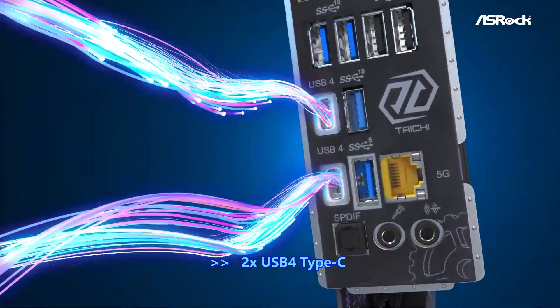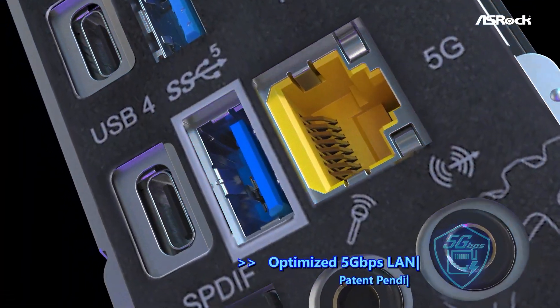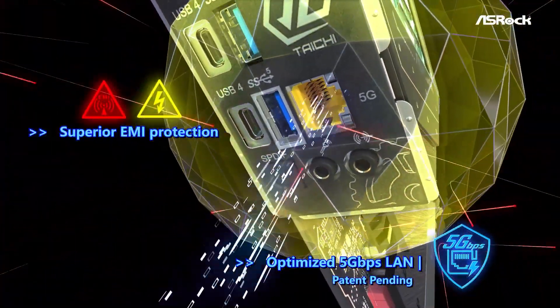The inclusion of dual PCIe 5.0 x16 slots allows for flexible GPU configurations, catering to gamers and content creators alike.